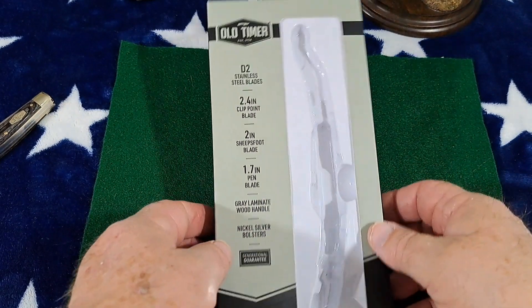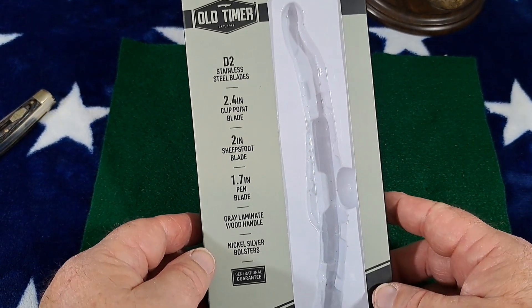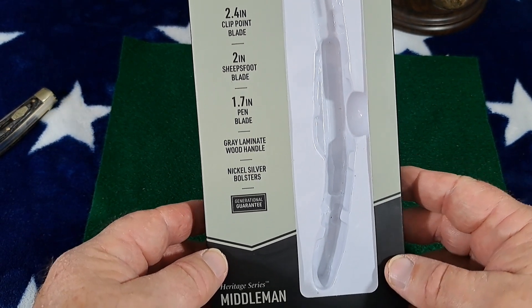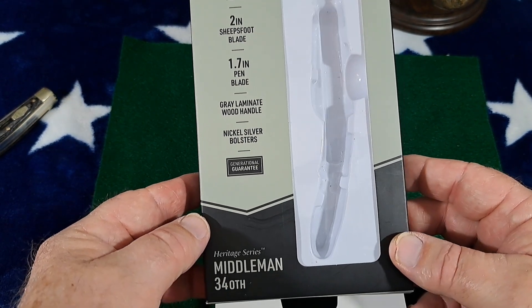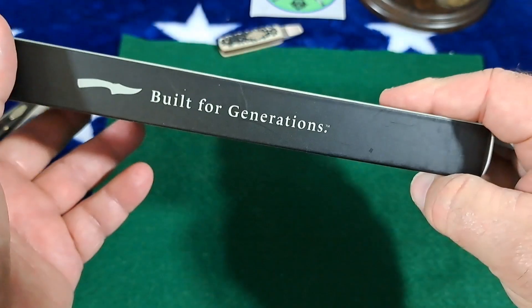I'll show you the box it came in — preformed box. D2, those are your specs on it. Gray laminate wood handle, nickel silver bolsters. Made in China.